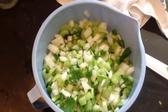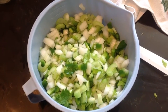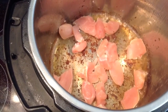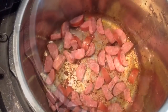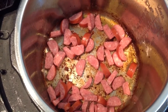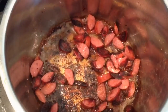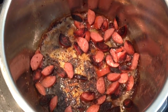Start by adding the bacon fat to your Instant Pot, put it on sauté, and when it says it's hot, add your pork first. Cook your pork until it's good and brown. You're going to see that it looks like it's burning in the bottom of the pot — that's all right. It's going to come out later; it's like making your gravy while you're cooking your meats. Brown your pork first, take it out, do your chicken next, and then last do your sausage.